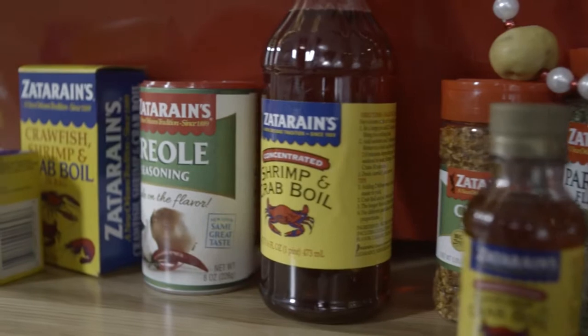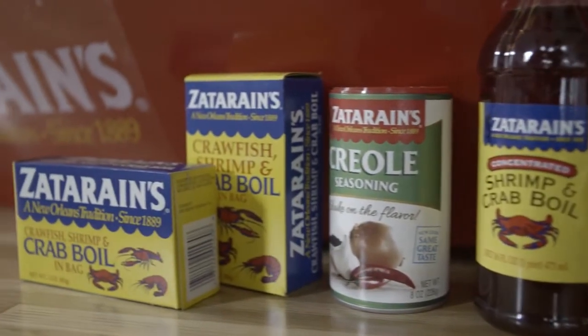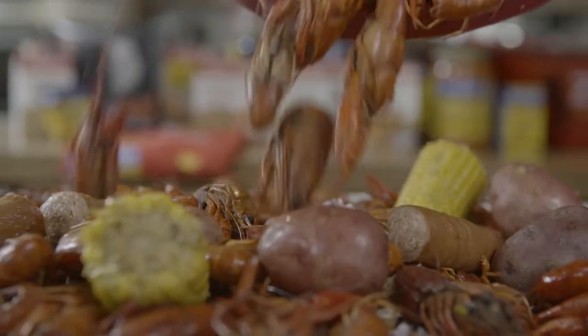Hi, I'm Poppy Tooker. We're here in the SoFab kitchen with Zatarans. When it's crawfish time in South Louisiana, everybody's got a box of Zatarans handy for a big boil.